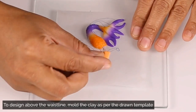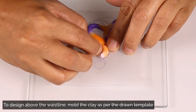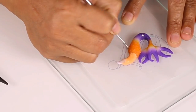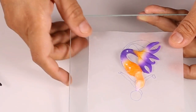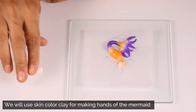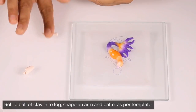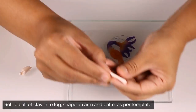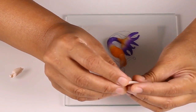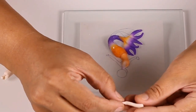To design the mermaid above the waistline, mold the clay as per the template and press upon the pin on the tracing paper. Shape it using different tools. We are going to use a skin color polymer clay to make the hands and other parts of the mermaid. Roll a ball of the clay and turn it into a log shape. Shape an arm and palm by pressing and pinching as per the template. We will be designing the hands just like a human doll.